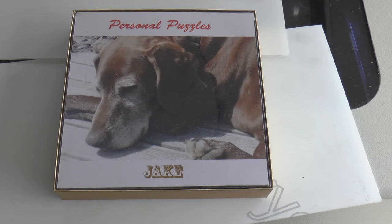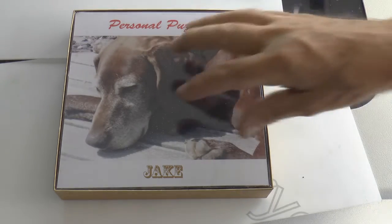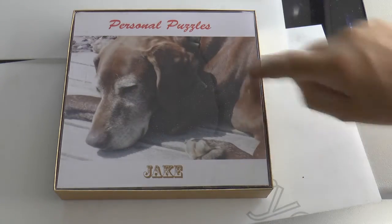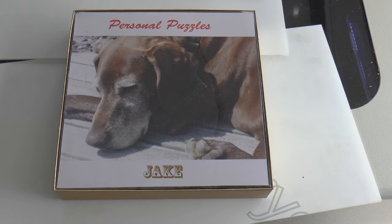All finished and ready for somebody to spend a little bit of time on - 142 pieces. Like all good puzzles, I've chosen something with all the same colour in it: lots of light, lots of dark brown, different shades of brown, and some hairs that will give you a clue as to the direction of the pieces. But it's going to be a nightmare to build, I can tell you.